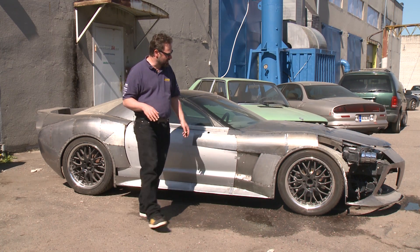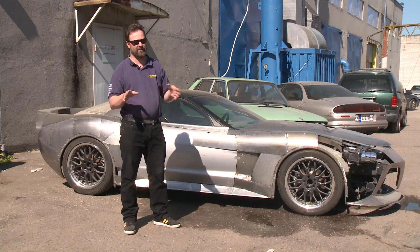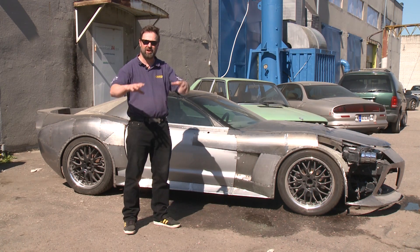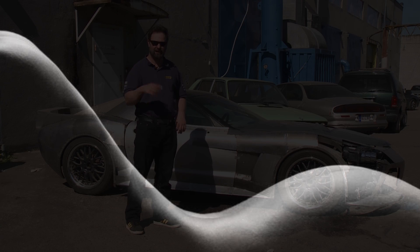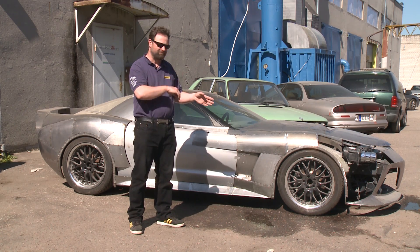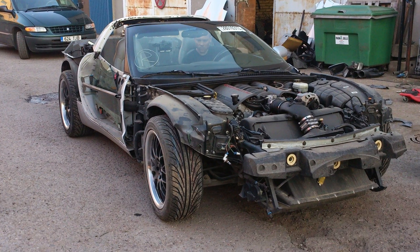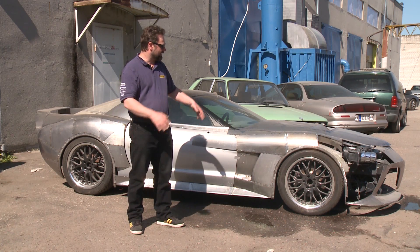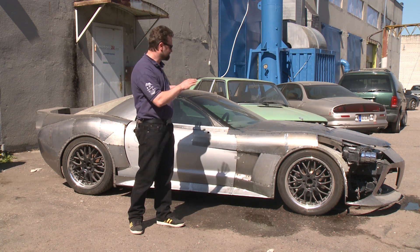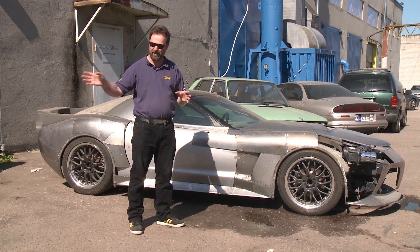We put 19-inch wheels on, so we wanted to go wider. That's one thing that was clear — a wide body to give it more of this Coca-Cola bottle shape, or a woman's shape sort of. That of course resulted in many other changes. It's been a process of going around, doing one thing, and seeing what it affects.